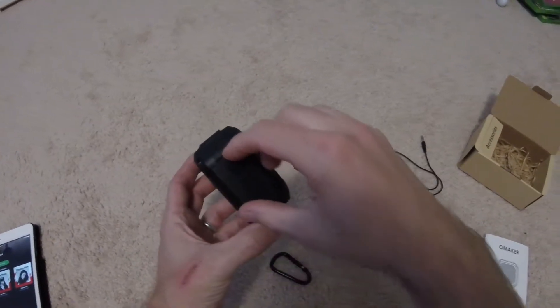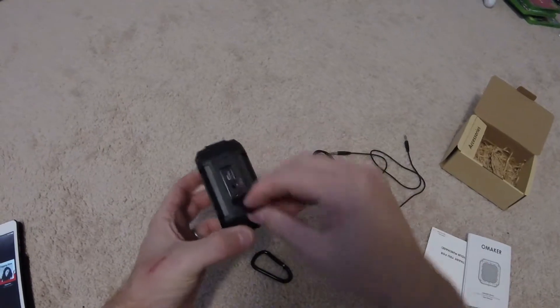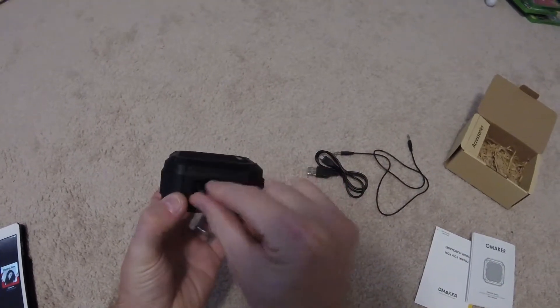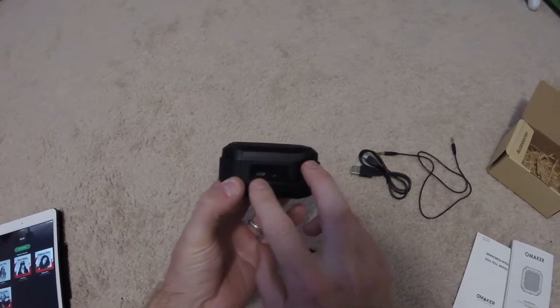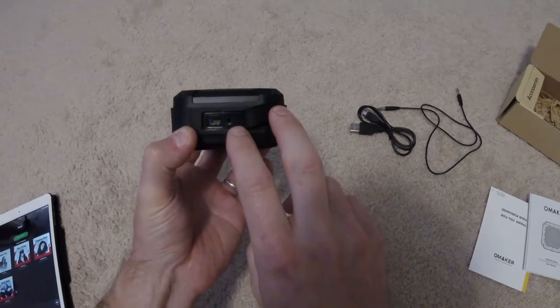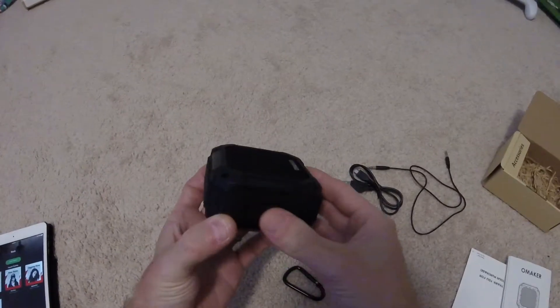On the side here it's got a rubber cover to help keep it water resistant. You've got the charging port and auxiliary in, and then recessed right there is a little reset button, which hopefully we'll never have to use.